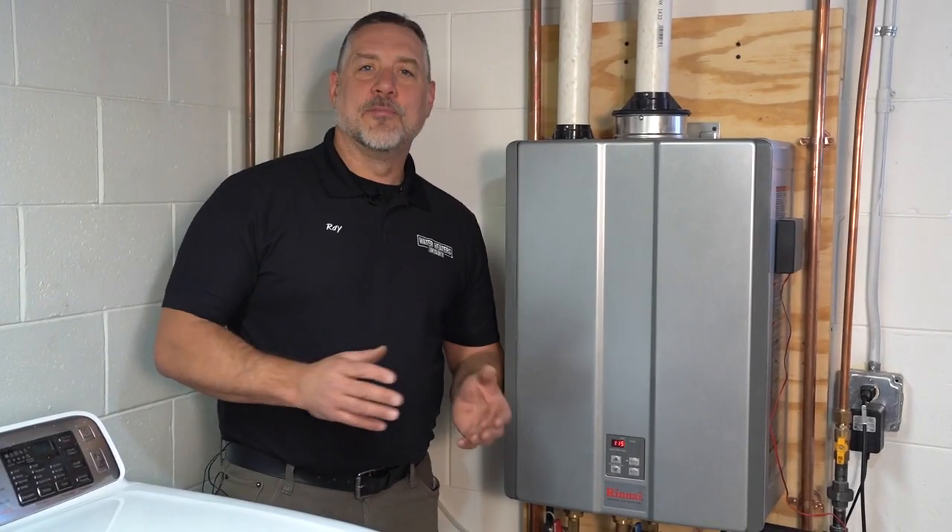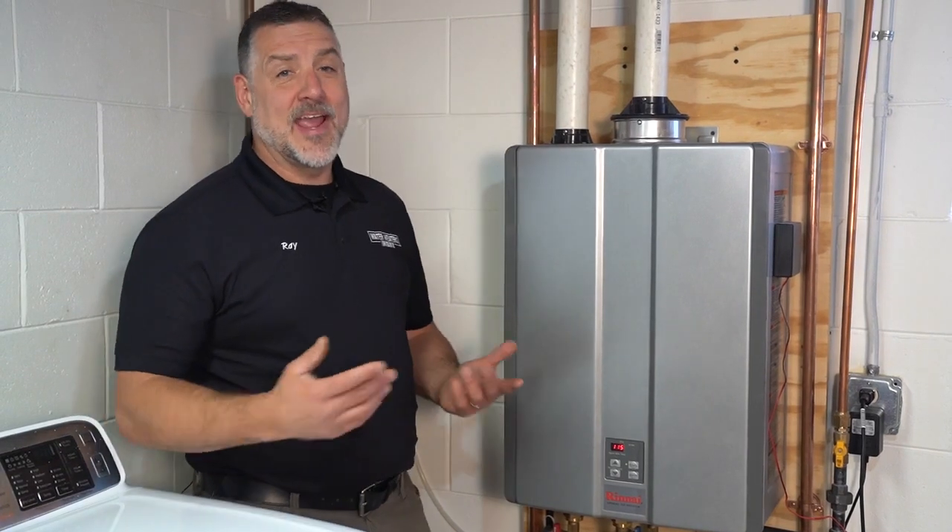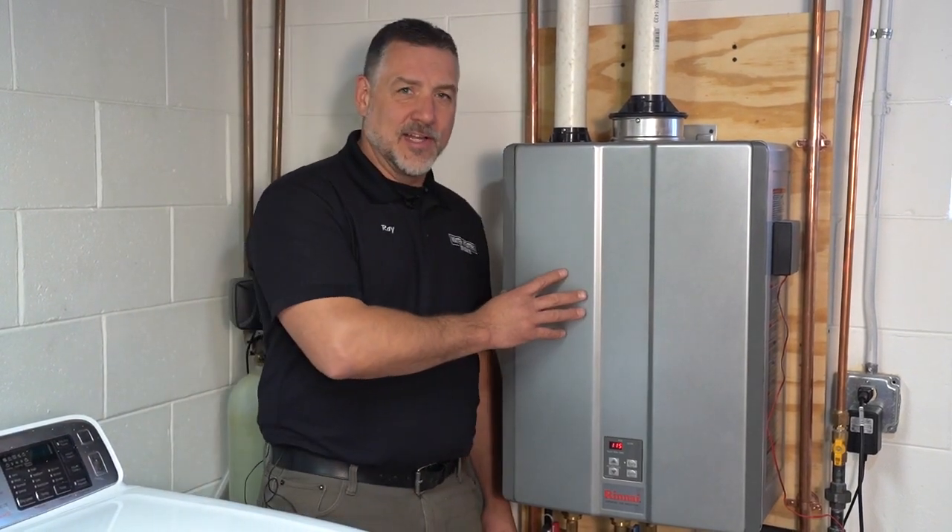Hi, my name is Ray Snezrud. I'm the owner of Water Heaters Now, and today what I want to show you is how to do an annual cleaning on a Rinnai tankless unit.